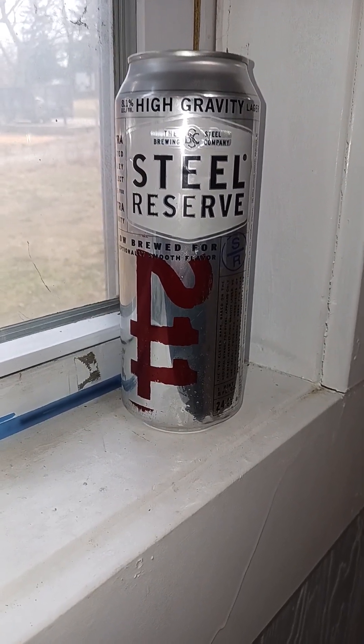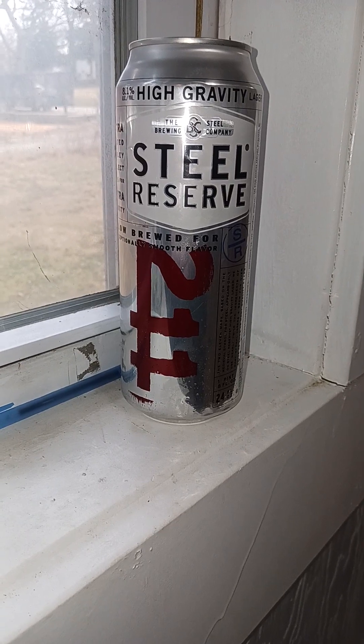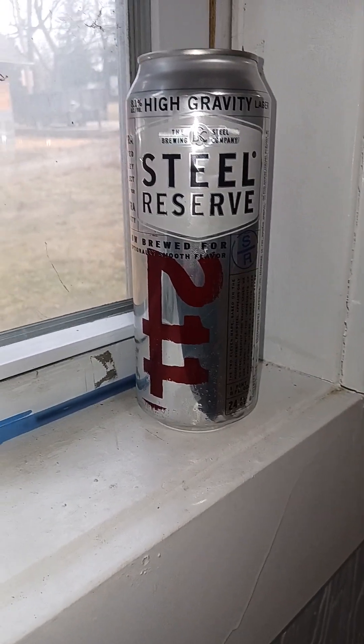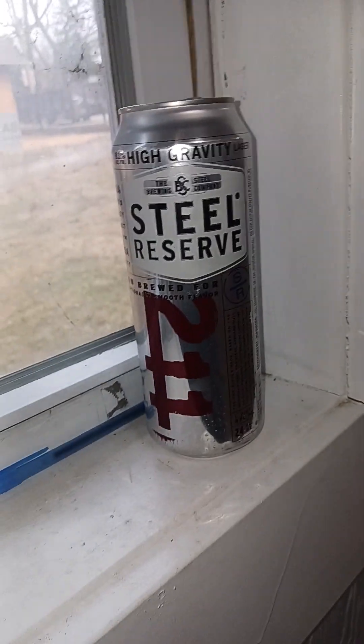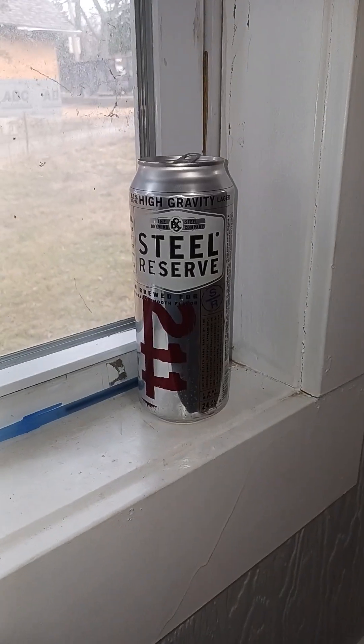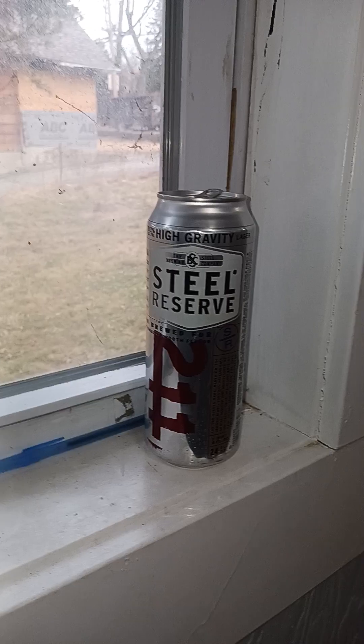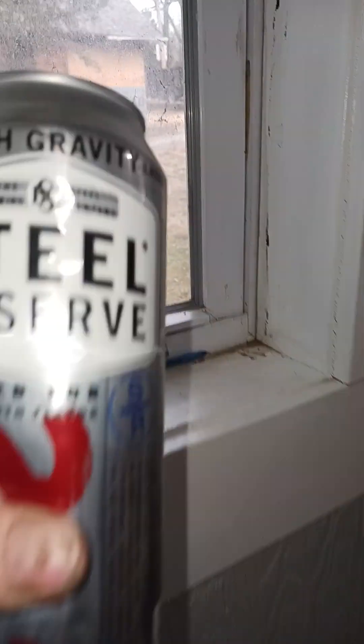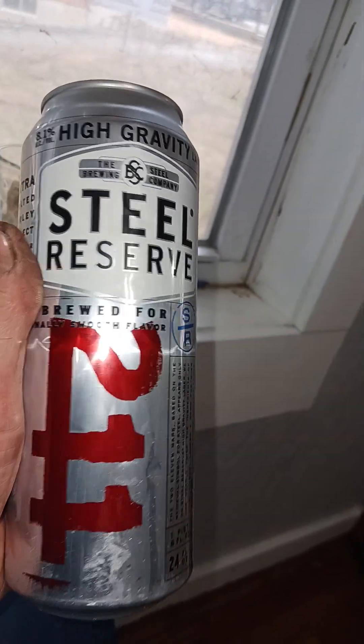Hi guys, Tom here, America's favorite hoarder. Another beer review — it's Wednesday, December 7th, 2022, and I figured to honor the day I would do another review. So today we have Steel Reserve 211.